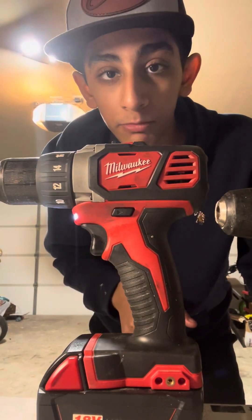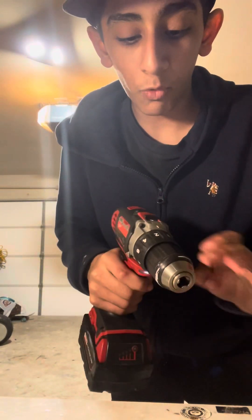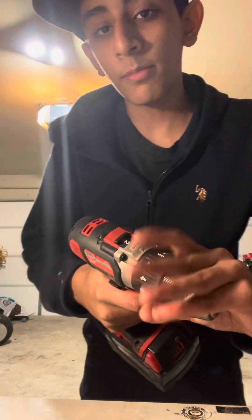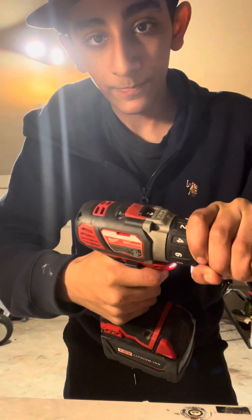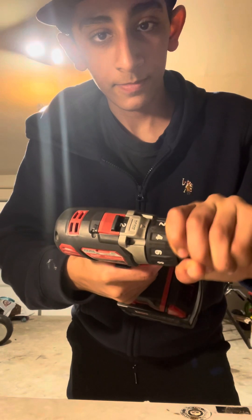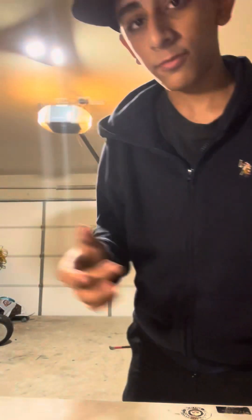I have a Milwaukee impact right there — we're going to test it and it just won't fit in frame. First test: we're going to put the clutch on the lowest setting and see how much force it takes for me to stop it. I'm just going to grab it and we're going to go — it's on speed 2 and everything. It's delivering some force. It's pretty good for driving in little screws.